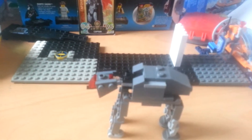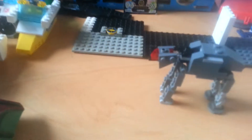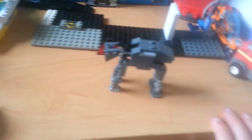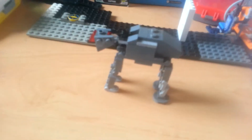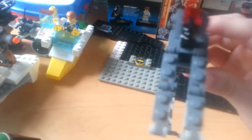So yeah, let's get on with the build. Here we are guys with the ATM6! Woo, yay! It's a really, really decent little build — I really like it.